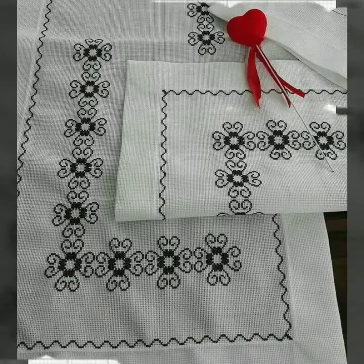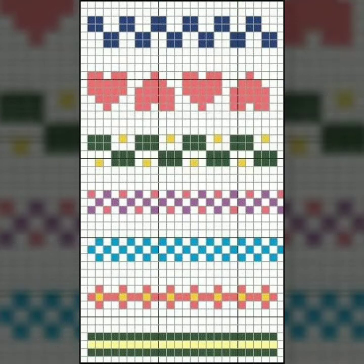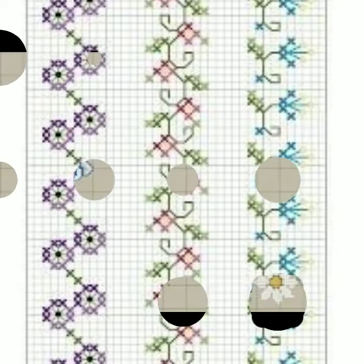If you like any pattern in this video and need it to make cross stitches hand embroidery, just take a screenshot of your favorite clip, then print it out by computer. After printing out the pattern, you can easily make your favorite design. This idea is very important.